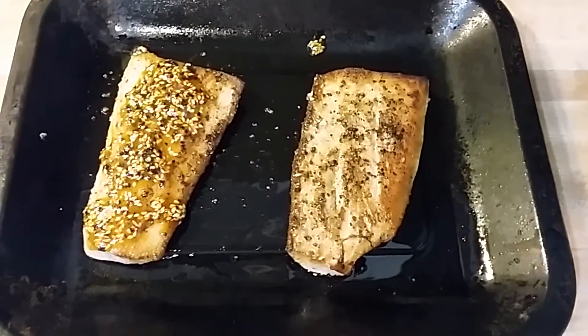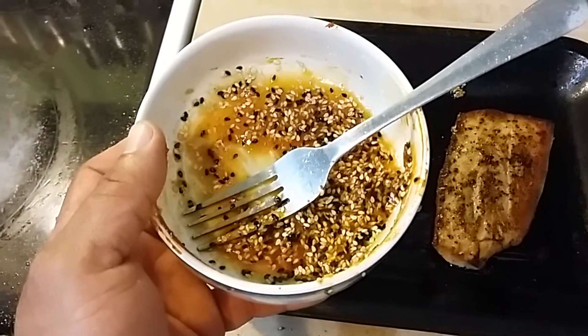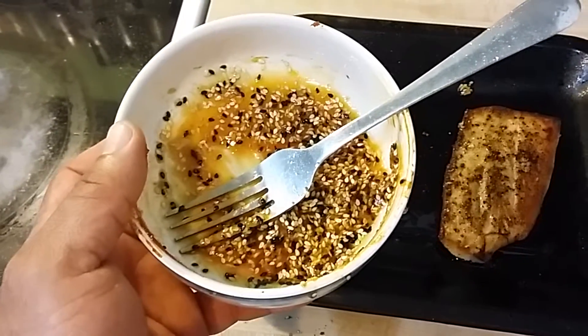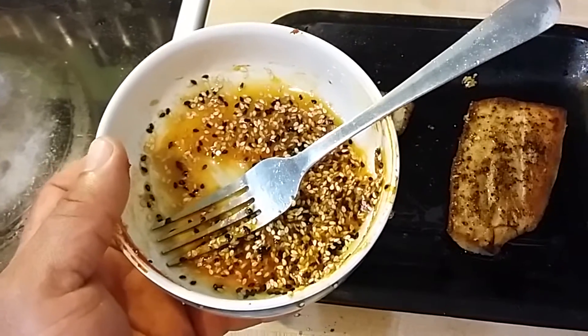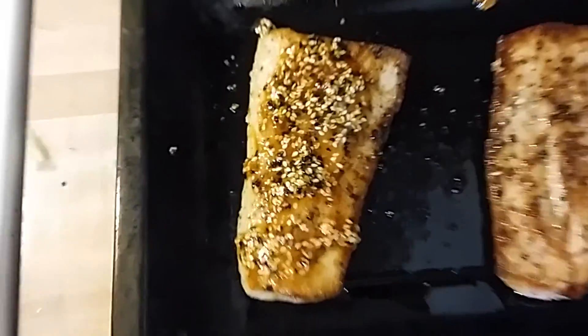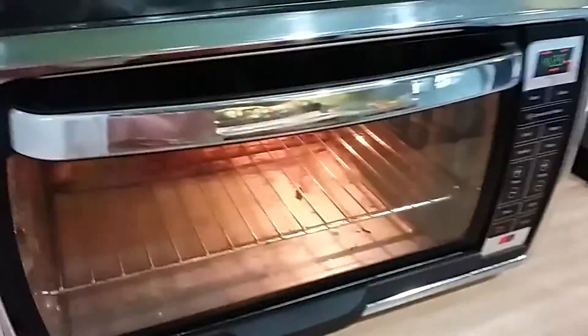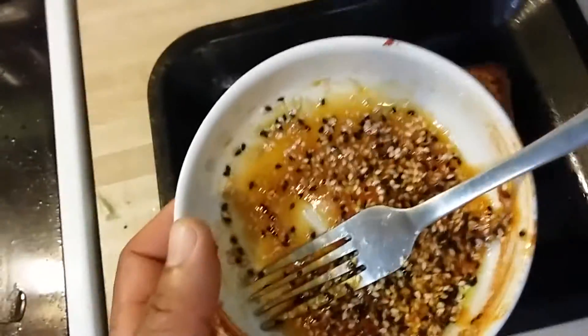After frying for four minutes, I have my special honey sesame seed glaze and I'm glazing the top of the Mahi Mahi with the honey sesame seed glaze. Then it'll go in the oven for about five to six minutes.